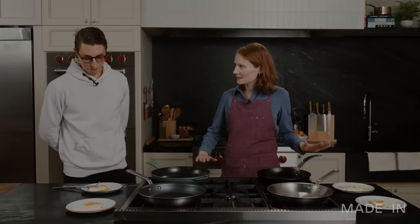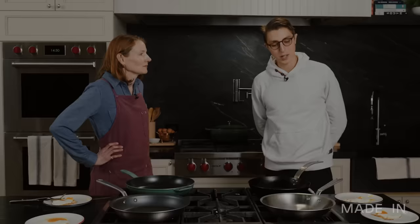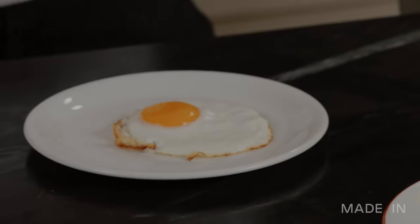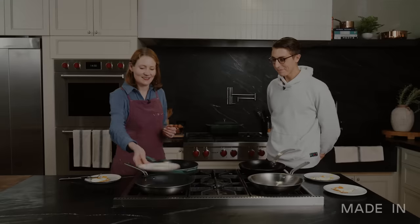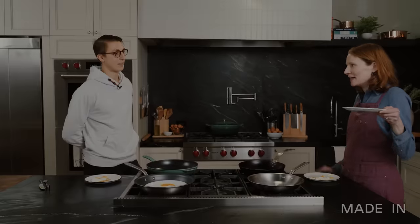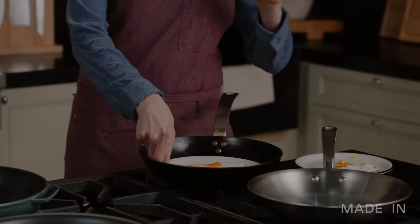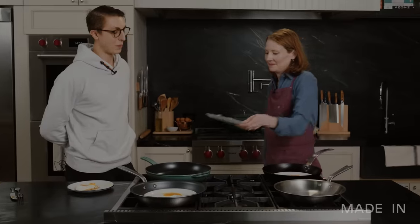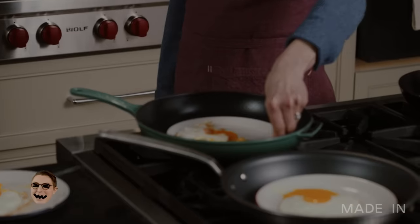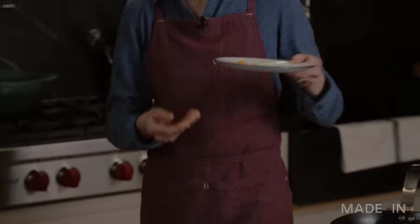Feeling good about this? Let's see how he did. Nonstick — you were correct. This one you said stainless, but it's actually carbon — close. This one was your favorite. Enamel cast iron skillet. I'm about to get me an enamel cast iron skillet! That leaves stainless.